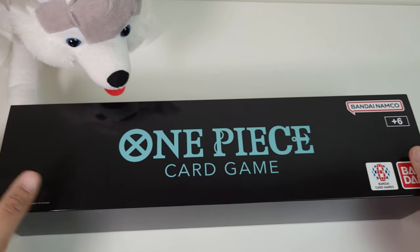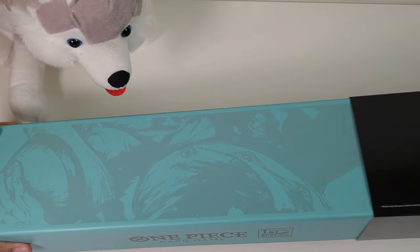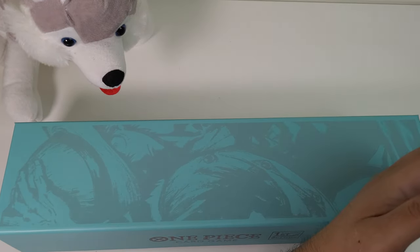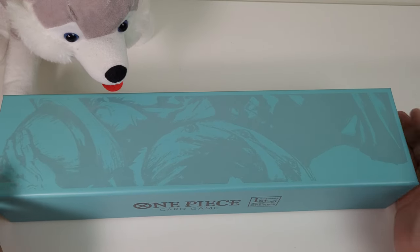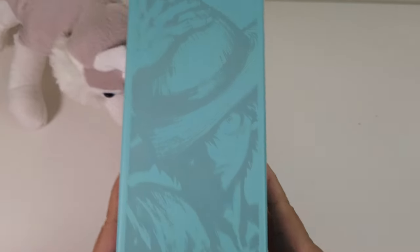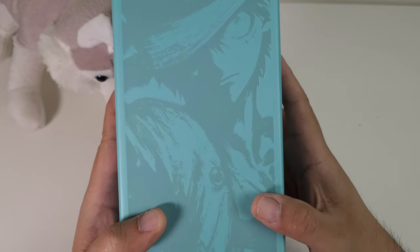Let's go slide it open and see the goodies inside. Oh, there it is! There's some of the products. That is Luffy looking absolutely like a Giga Chad.